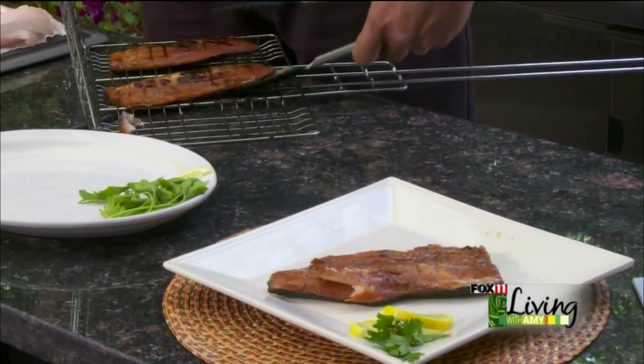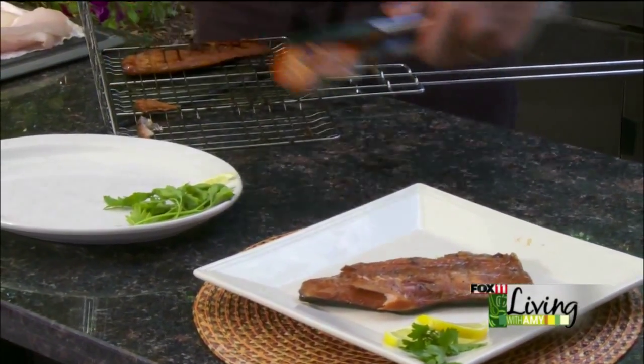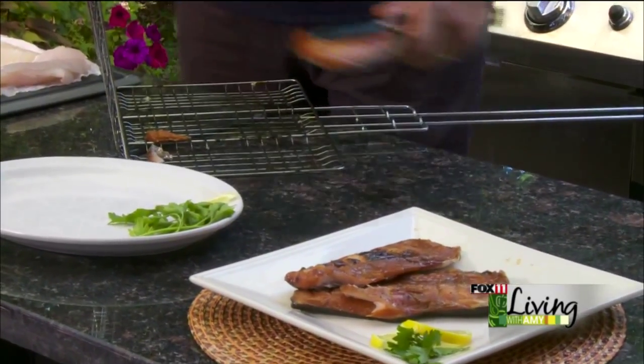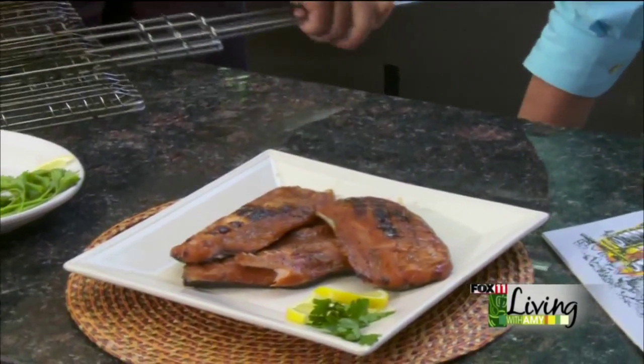Three minutes on each side — you don't want to overcook it. This looks fantastic. Yum yum. I'm coming to your camping spot for sure!